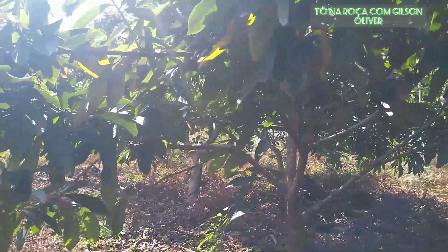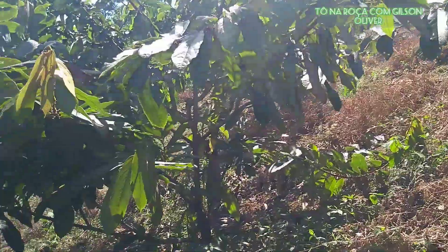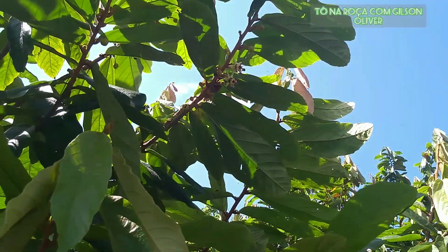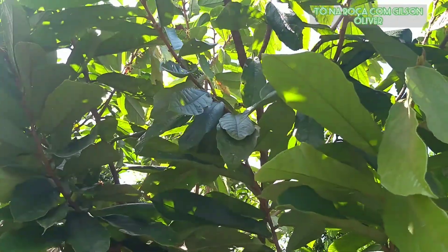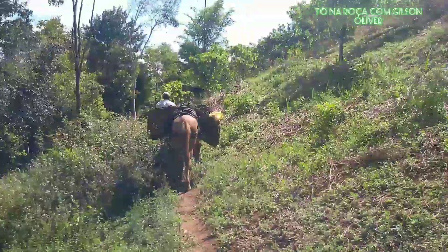This other plant here also already has flowers. This one here too, already with buds. These plants here are older plants, already in the production phase. The harvest ended just a few days ago — we were still picking fruit here. And soon after, with the beginning of spring, it has already started to flower again. We call this a 'fruto temporão' — an early or out-of-season fruit.